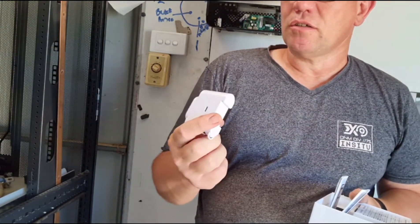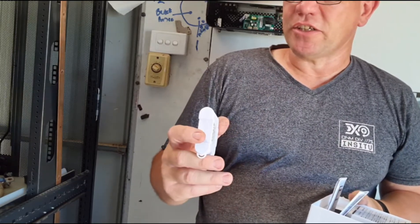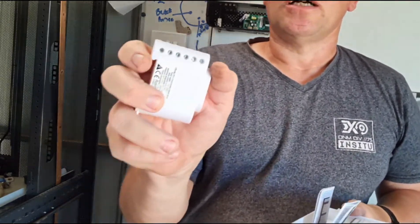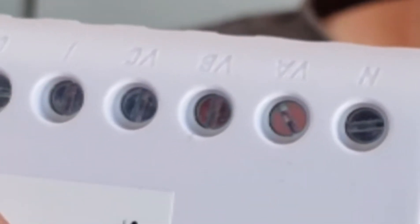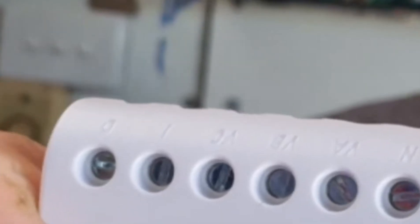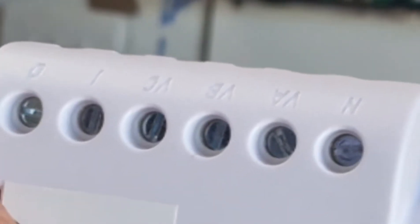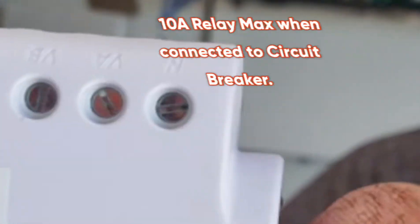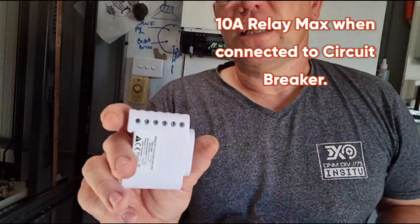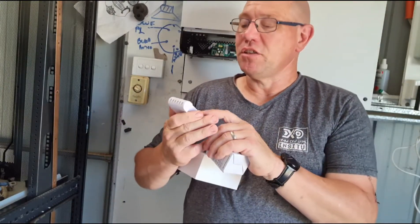It also supplies an extra connection. If you look at this very closely, on one and zero: one is power and zero is a quick relay. It can't handle a lot of power, but it's useful for a relay of some description for switching things on and off if you need to use it.